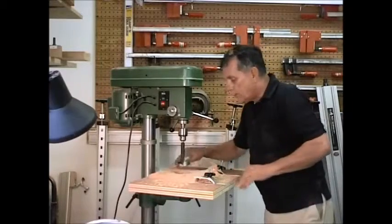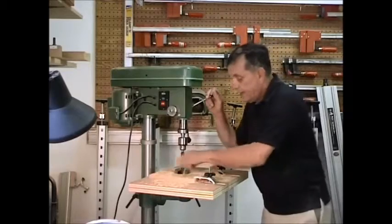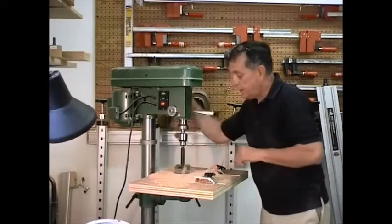Now we're down in there about a quarter of an inch and I can come back to this and seat it in. The edge of the Forstner bit will guide it the rest of the way through when it comes time to finish the drilling all the way through.